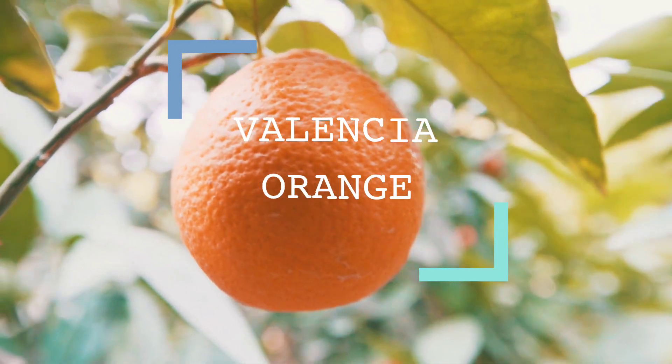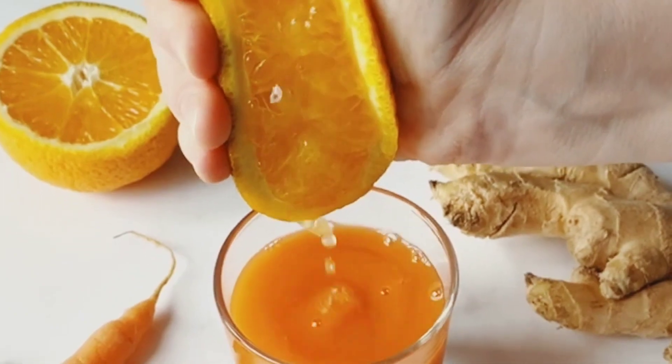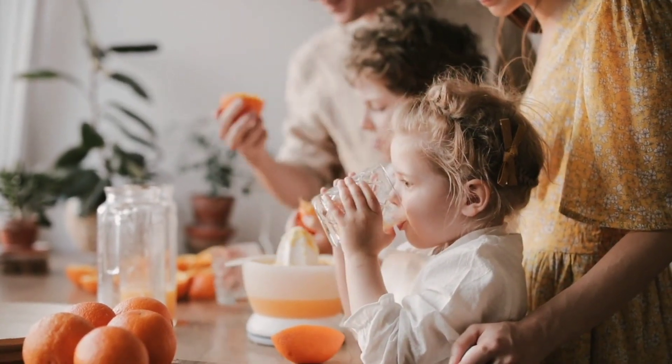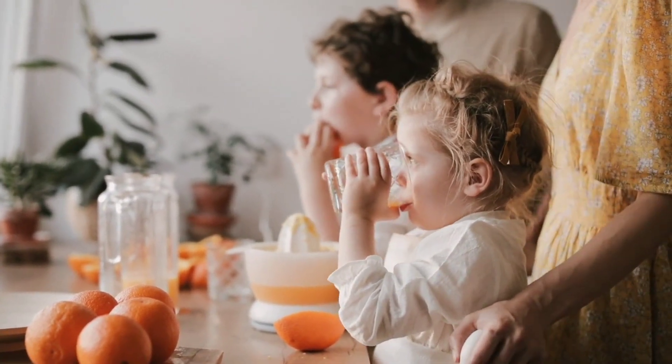Valencia oranges are one of the most popular citrus fruits in the world, known for their sweet flavor and juicy flesh. They are also a versatile fruit that can be eaten fresh, juiced, or used in a variety of recipes.